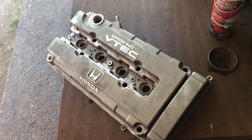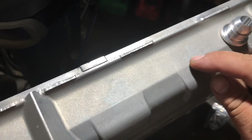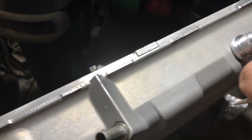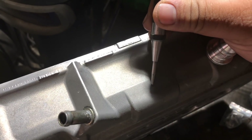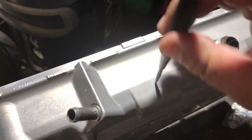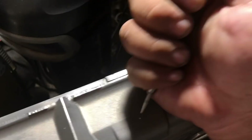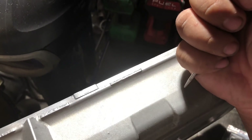I think I'm gonna go above this line a little bit just to get it to the highest point possible, and I'm just gonna eyeball the center of this - that's probably like a quarter of an inch.